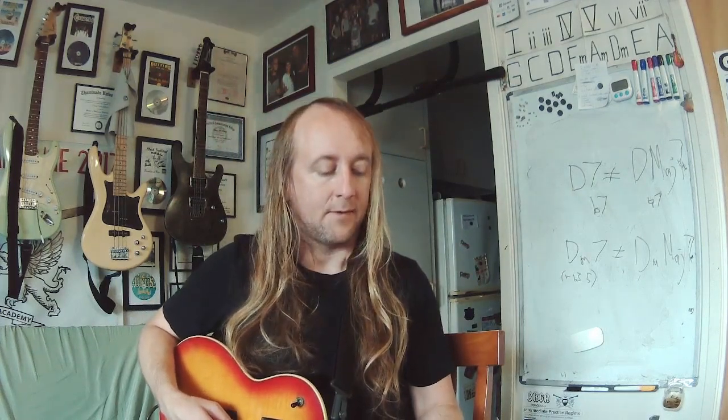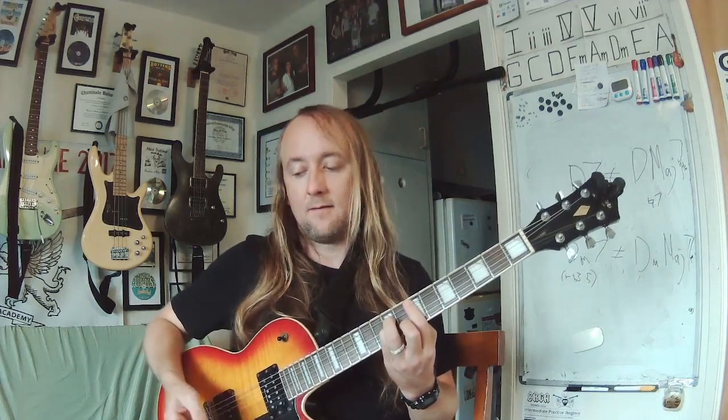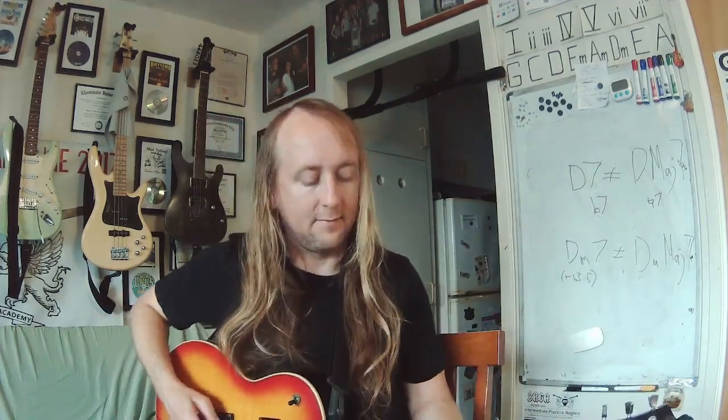Next round. What note is that? It is an E. Here is your chord — E minor. Middle finger down. Here's your interval — fourth.